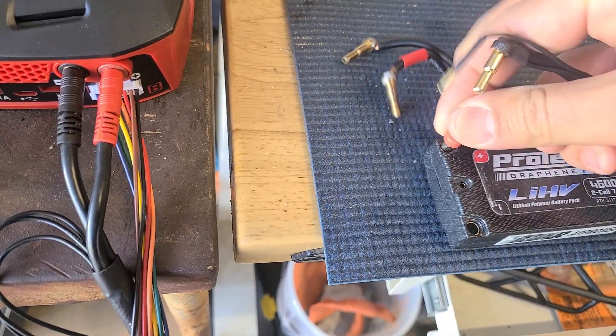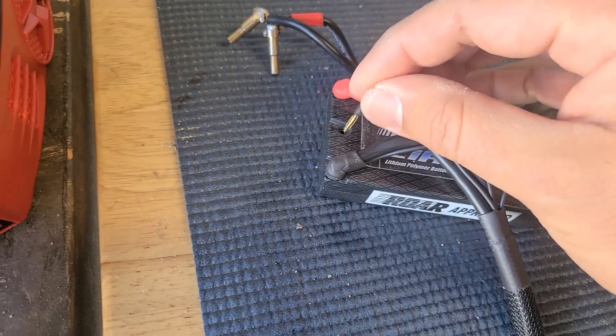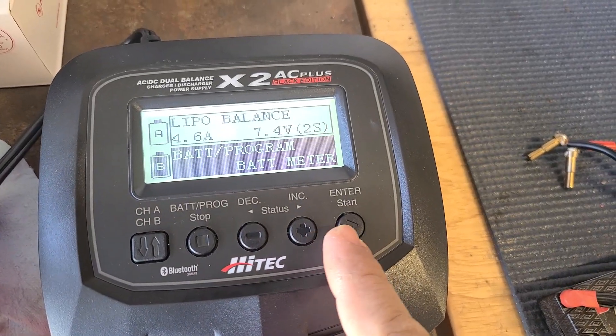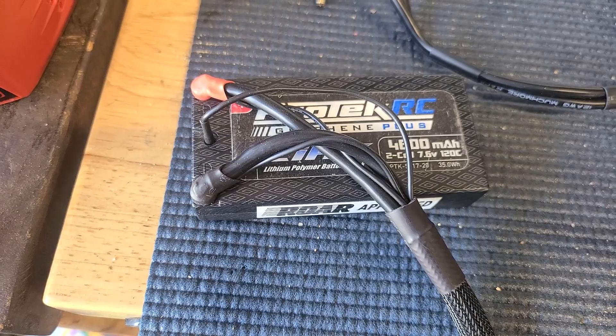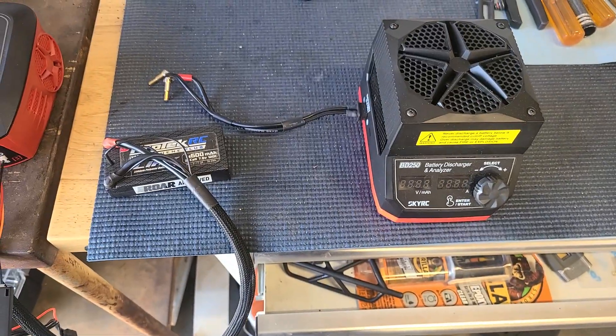Let's plug this back in. It only took 0.01 volts out of it. What am I doing wrong?